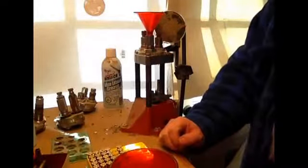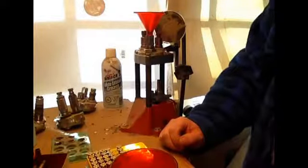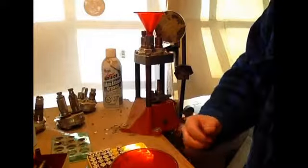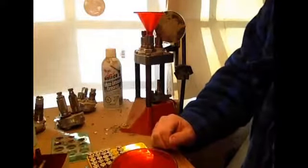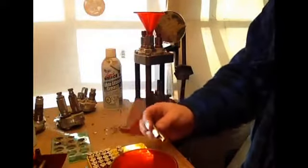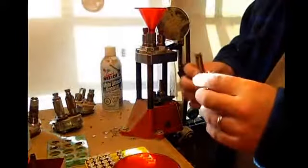Now, I don't load any pistols myself at the moment, so I don't have too much for pistol primers. I use rifle primers for everything. But there are two basic size primers that you'll come across — there's pistol and rifle, or small and large.